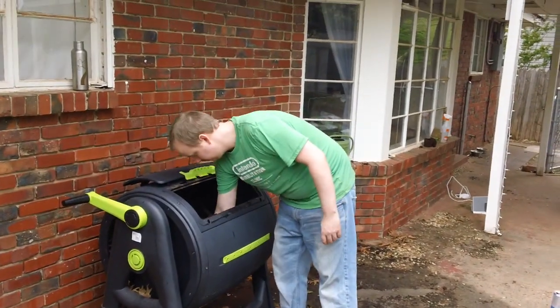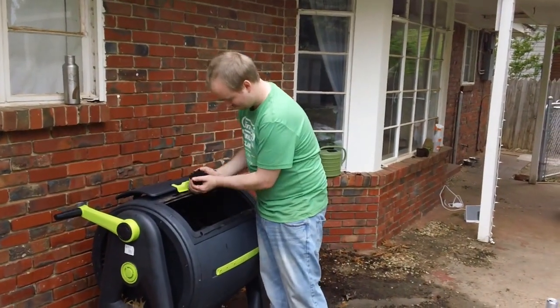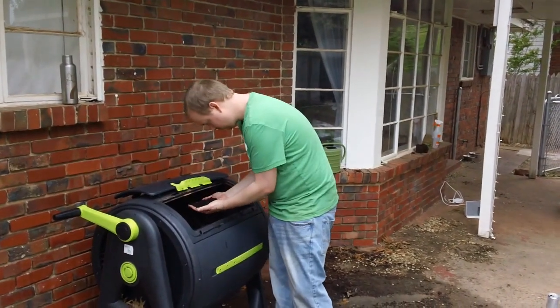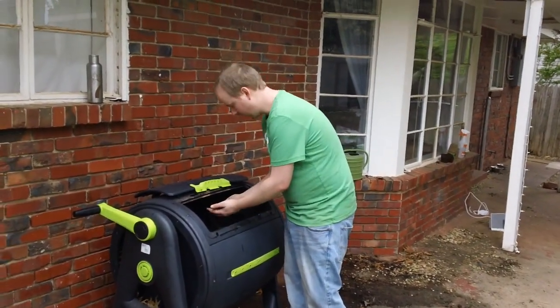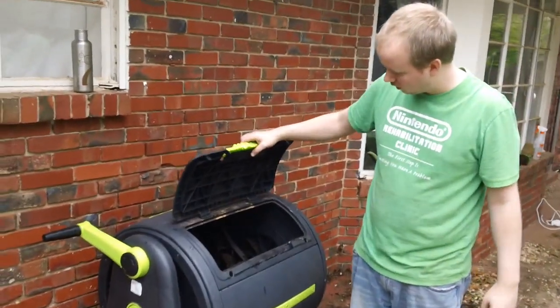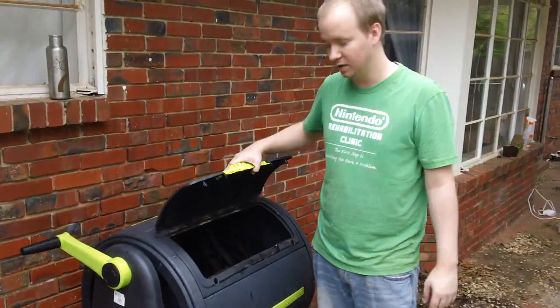Justin is going to describe how he makes his organic compost, the things that go into it, and what this bin is. As you can see, he's using a bin that you can pick up at Home Depot — just a fancy bin.